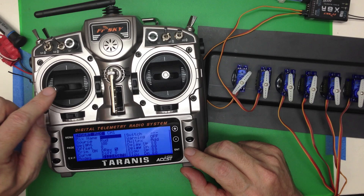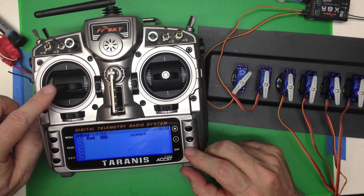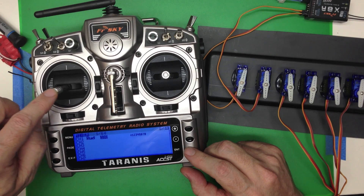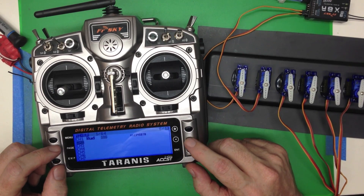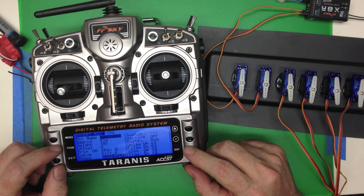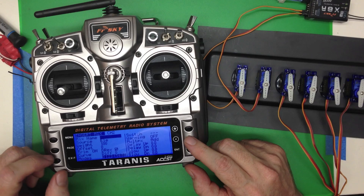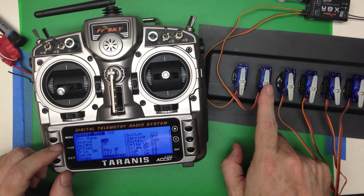If we go back, you'll see that mix is a hundred percent of the rudder. Now what we're going to do is duplicate that same thing on channel 2 — not because it's particularly useful, but because it's an interesting thing that a lot of radios don't do.